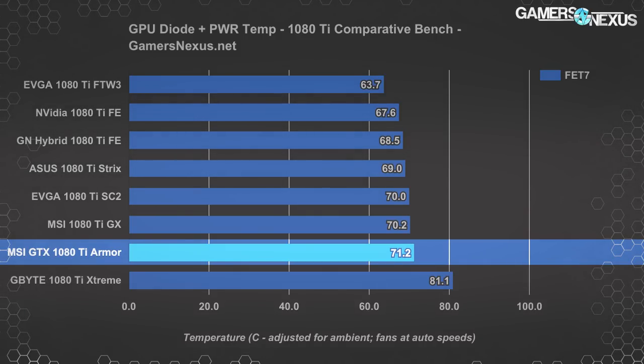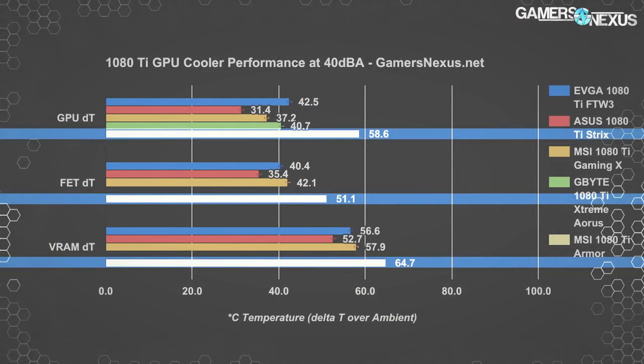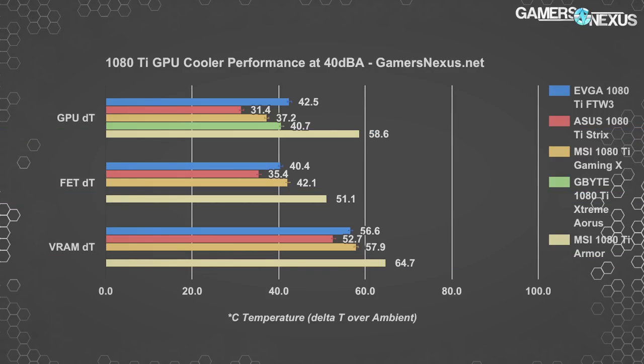With fans fixed for a 40 dBA output, the MSI 1080 Ti Armor card sits at 58.6 Celsius delta-T over ambient — the hottest device by a long shot. The next hottest at this fixed dBA is the FTW3, which runs 16 Celsius cooler than the Armor for GPU temperatures at the same noise level, and 11 Celsius cooler on power component temperatures. We also see another 8 Celsius reduction on VRAM temperatures when measuring the same module placed near the power components.